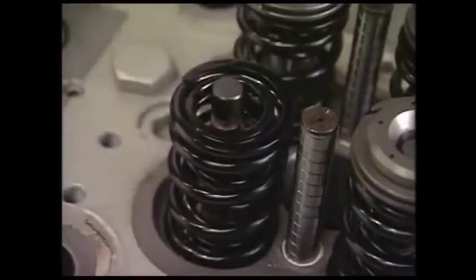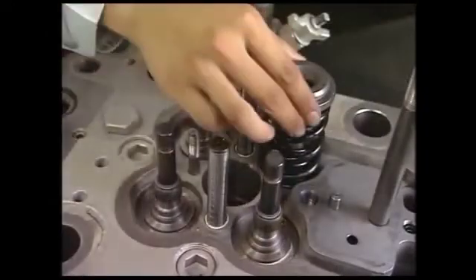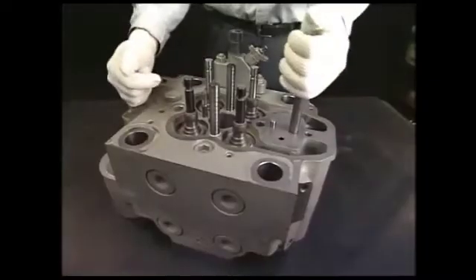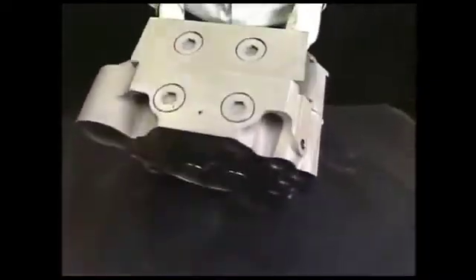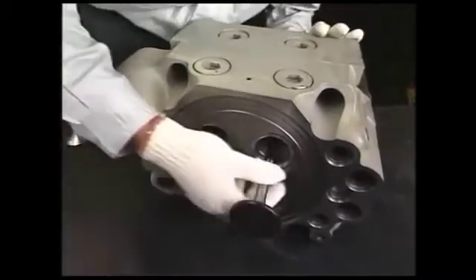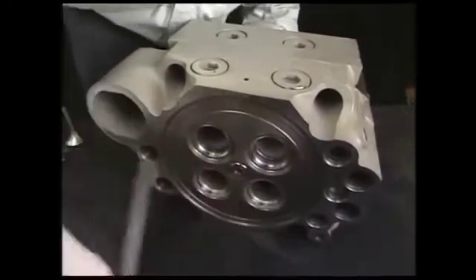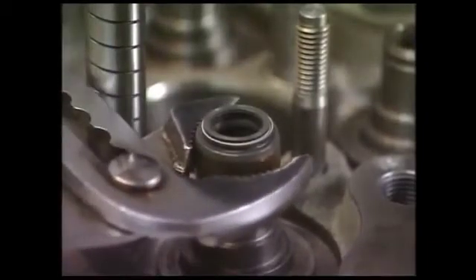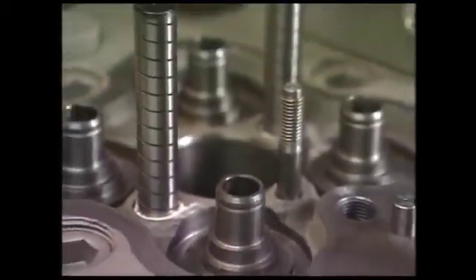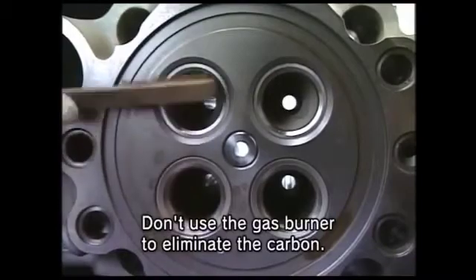After detaching the exclusive tool, remove the valve rotator and valve spring. Lay the cylinder head and draw out the suction and exhaust valve. Draw out the stem seal fitted in the valve rocker arm. At the same time, eliminate the carbon on the combustion surface.